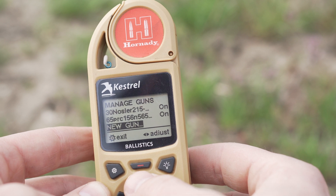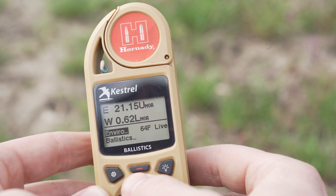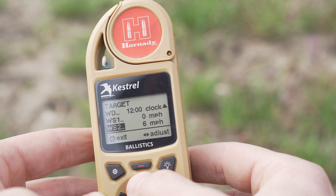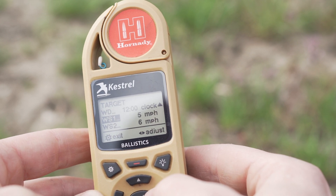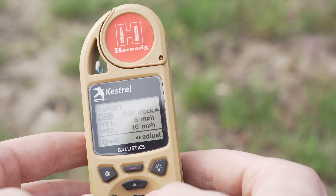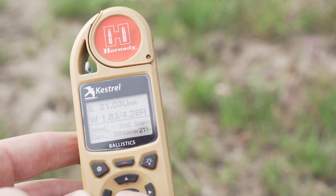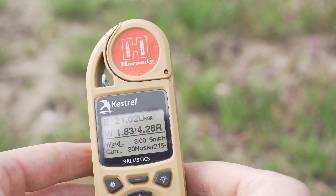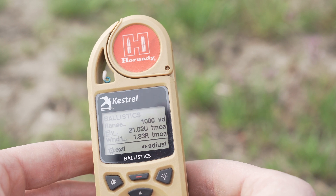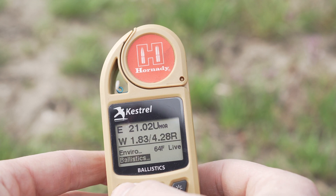You can manage guns — that's where you select the guns installed on your phone. And then there's wind input, where you can do two different wind speeds. So if it's gusting, say between 5 and 10, you pick your clock direction — let's say it's coming from 3 o'clock. Back in the ballistics screen, you've got Wind 1 for the 5 mph and Wind 2 for the 10 mph we just put in.